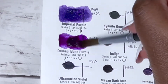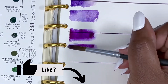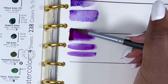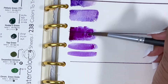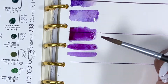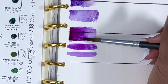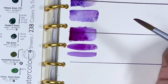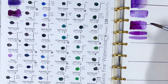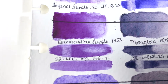Next we have Quinacridone Purple, PV55, series 2, excellent lightfastness, medium staining, non-granulating and transparent. Similar to Imperial Purple, it's absolutely beautiful. It doesn't granulate as the other one does but it's a nice rich purple that leans a little more towards red than blue. Looking at it, I think if I had to pick a purple, this might actually be it — this is what I wanted to get out of Cobalt Violet, which completely let me down.